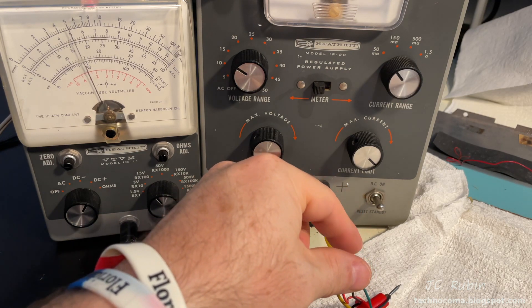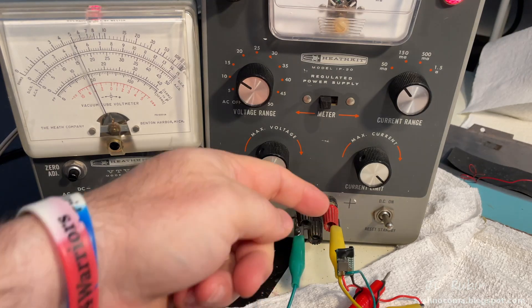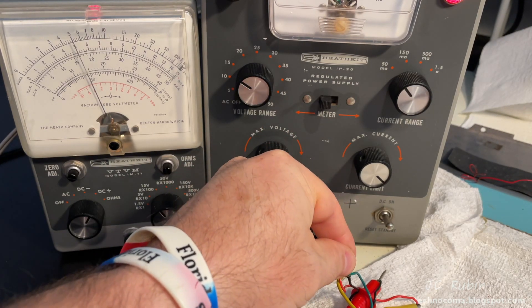Seven volts would destroy anything rated for five-volt input. The fix is to isolate that exposed contact with electrical tape — now it's safe to touch and we can work with it alongside the ESP32.